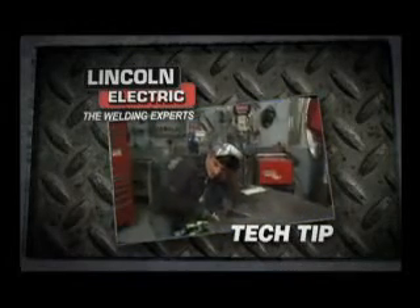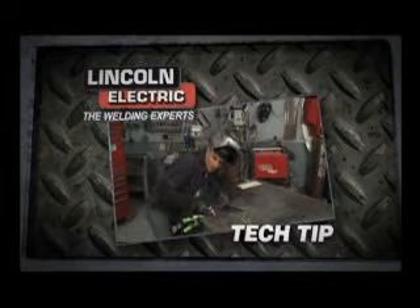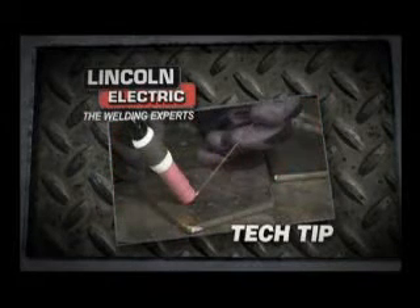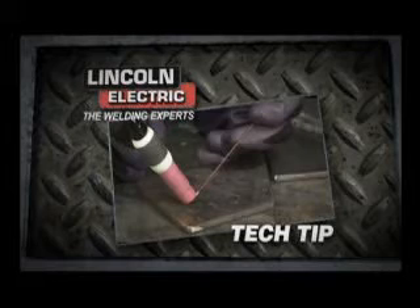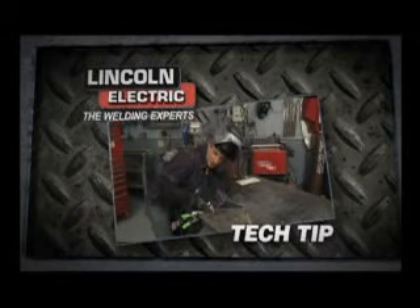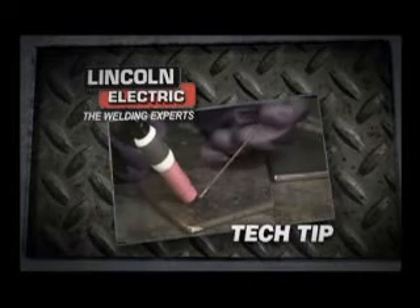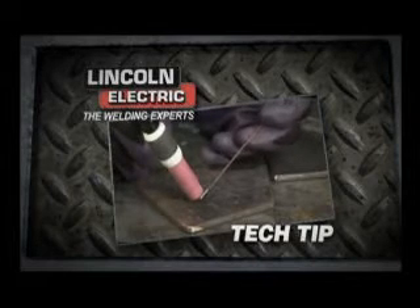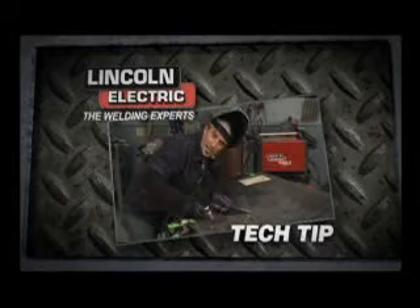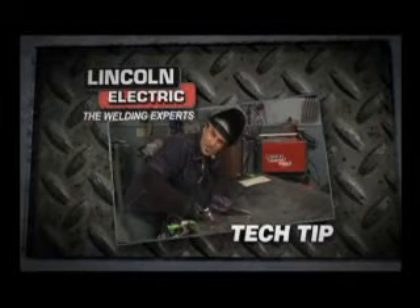Now I'm going to show you a way to get set up. Usually about 85 degrees is a good angle for your torch head. Keep your tungsten as close to the metal as you can — right about a 16th of an inch. Take your filler rod at right about 15 degrees, move it along, dip in slowly, keep going along — and next thing you know, you're making your own stack of dimes.